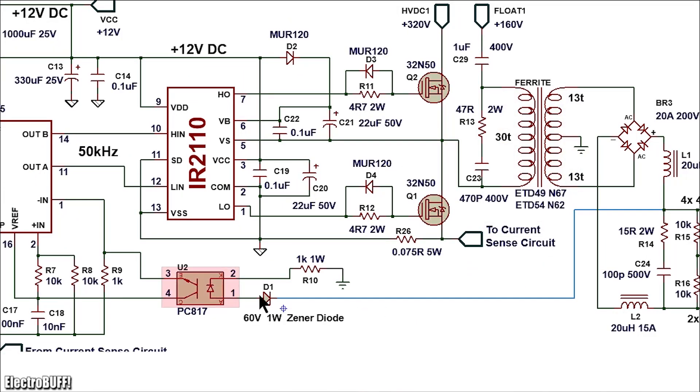For voltage feedback, it is implemented using a zener diode D1 and an optocoupler, the PC817. As the circuit starts up, the output voltage increases, and when it exceeds 60 volts, zener diode D1 conducts, creating a current path from the +60V DC rail through the internal LED of the optocoupler, through resistor R10, to ground. This turns on the optocoupler's internal LED and transistor, which connects reference pin 16 to error amplifier input pin 1, causing the output duty cycle to decrease, reducing MOSFET on-time and preventing the output voltage from rising further.